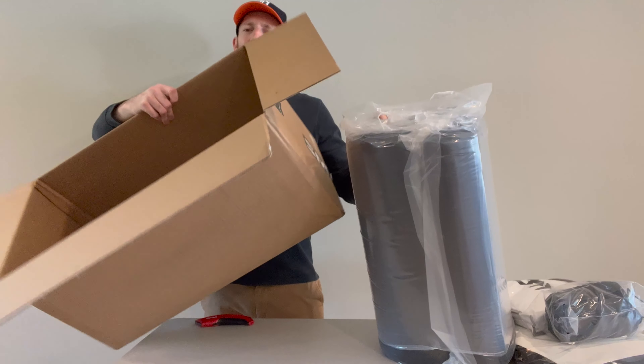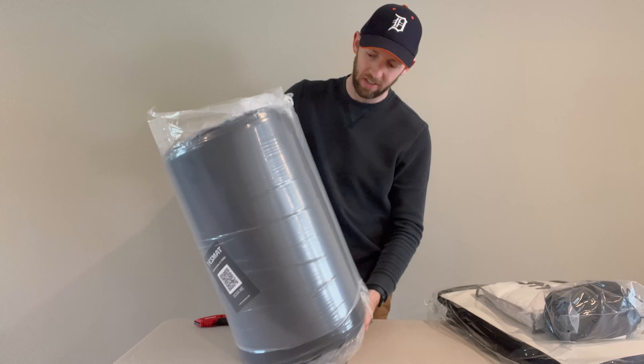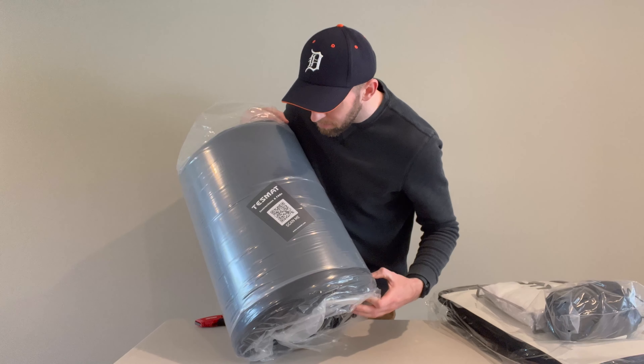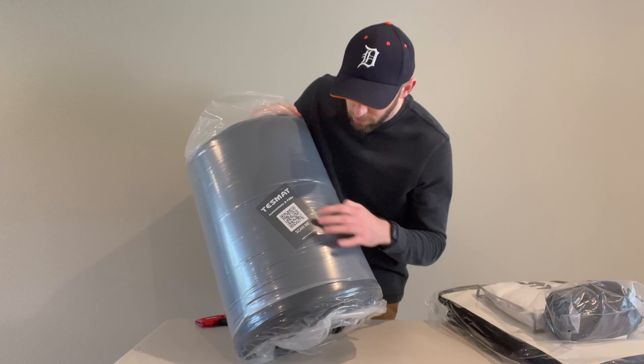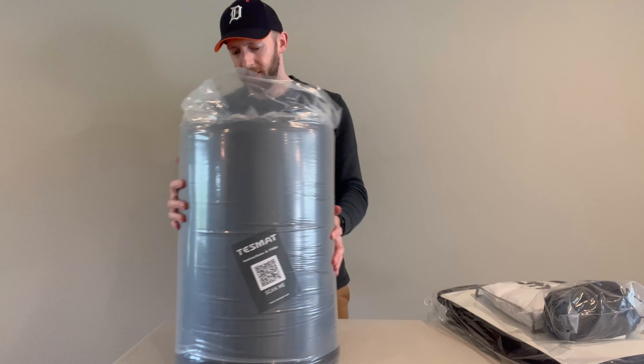And then here is the mattress — that's all that was in the box. This is rolled up, this is the mattress. Test Mat instructions and FAQ, and there's a QR code here to scan for how to set that up.